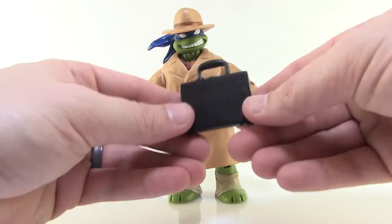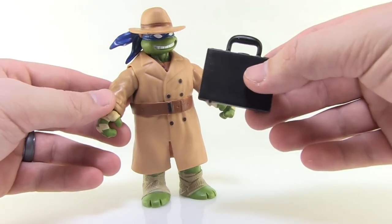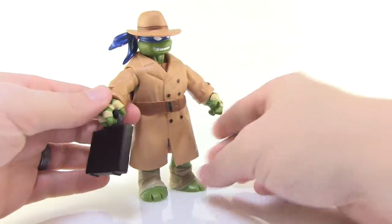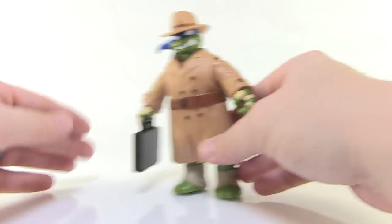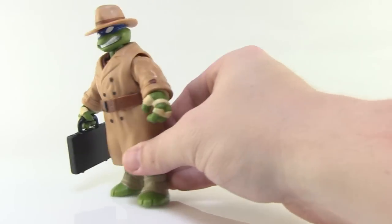To go right along with that look — a little black briefcase! This is a direct nod to the vintage undercover Donatello action figure who came with a black briefcase just like this. This one doesn't open up and there's no pizza inside like the vintage one, but it's still a fun little inclusion. Look, he's totally disguised now — don't mind me, I'm not a ninja turtle, I'm just a businessman. Which way to business, everybody?